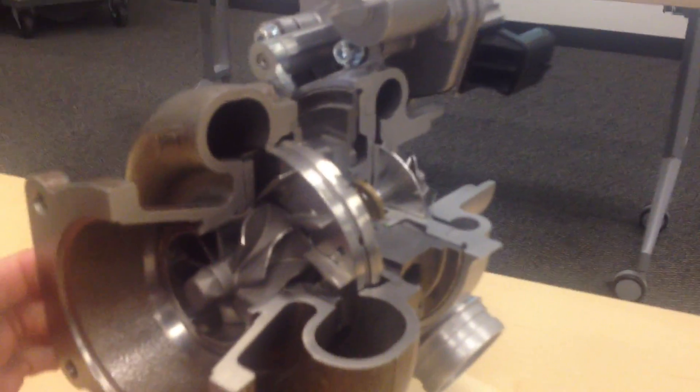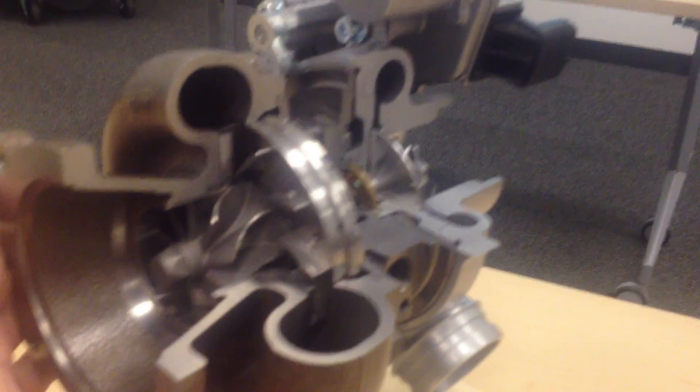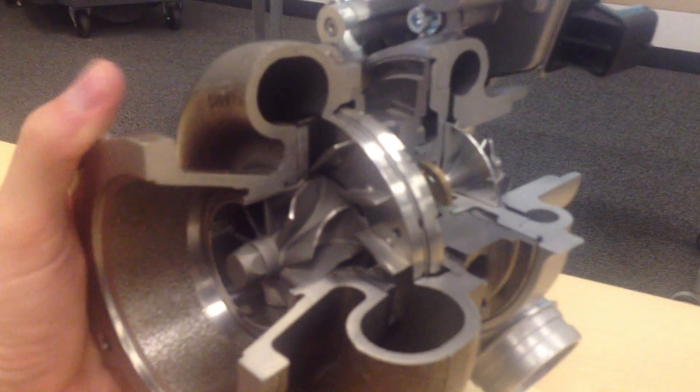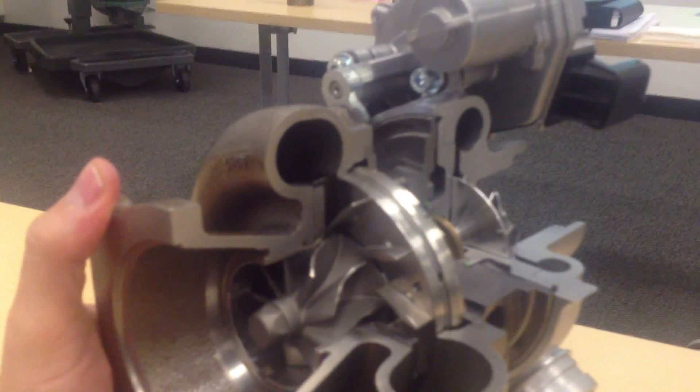Some of the neat things about this are these vanes here. This is part of the VTG system, and what this does is adjust these vanes so that you get the boost pressure of a larger turbo and the quicker response of a smaller one, all in one unit.